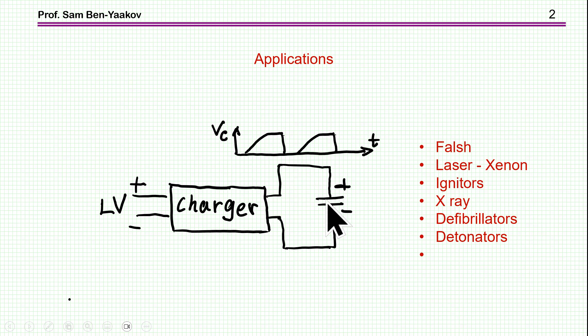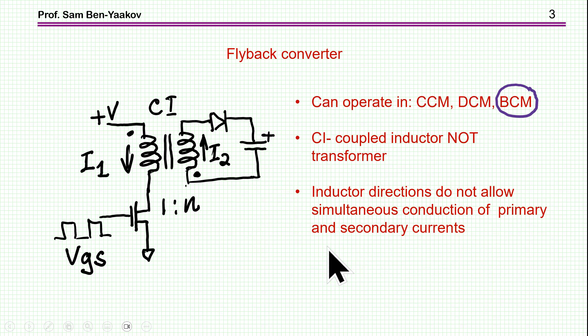At a given point, the load will discharge the capacitor, in different ways. There are many applications that require capacitor chargers to high voltage — for example, flash lamps, xenon lamps used for excitation of lasers, igniters, x-ray machines (which usually use a higher voltage), defibrillators, and detonators for bombs and some other ammunition.